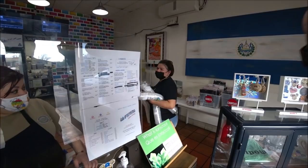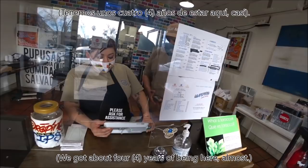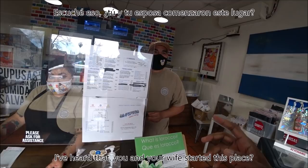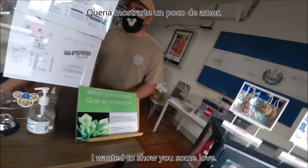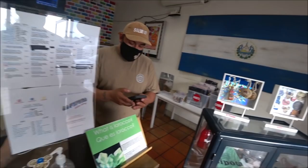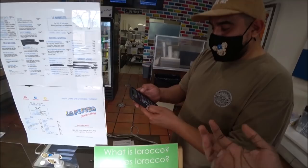Hola, buenos tardes. How long have you been working here? About four years. Hi, I'm JC. I wanted to come and showcase your store. I heard that you and your wife started this place. I usually travel to El Salvador and all these places, so I wanted to show you some love. Are you familiar with YouTube? Well, I'm on YouTube, so one day I might put this on the internet. My YouTube channel is JC Maxx — let people know that you're here. I usually vlog about what I eat. So today I'm going to get the sopa de gallina and I can't wait to try it.